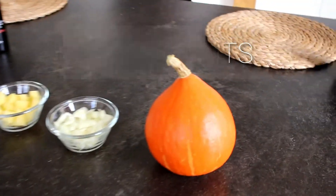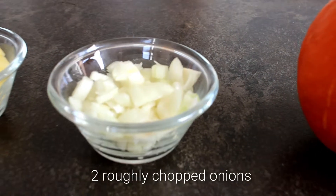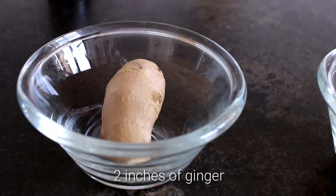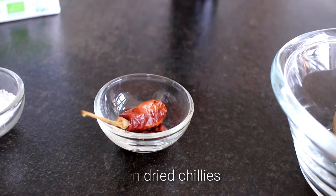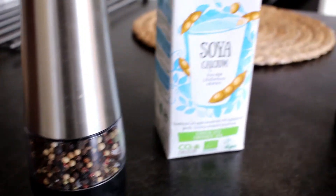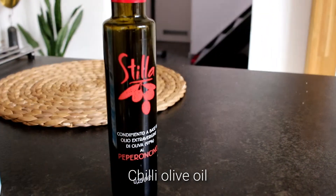You will need one small Hokkaido pumpkin, two roughly chopped onions, one diced potato, approximately two inches of ginger, some bright chilies, salt, freshly ground pepper, soy milk, some kind of olive oil — I used chili olive oil — and cheese.